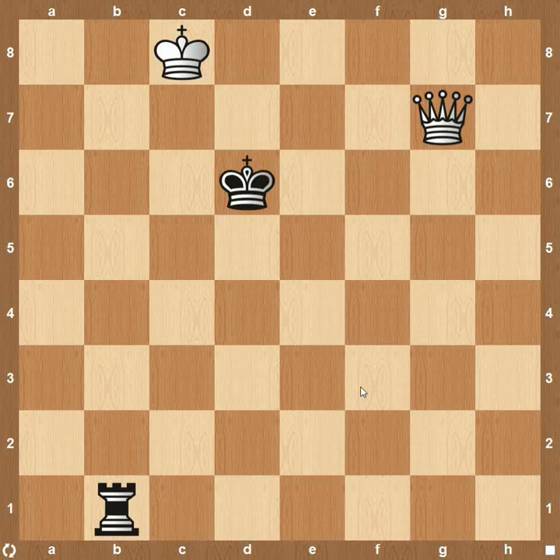Hey everyone, this is Kevin from thechesswebsite.com. Today we're going to be going over an in-game tactic: the queen versus the rook. The side with the queen is generally going to win.